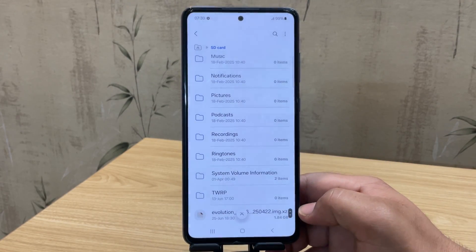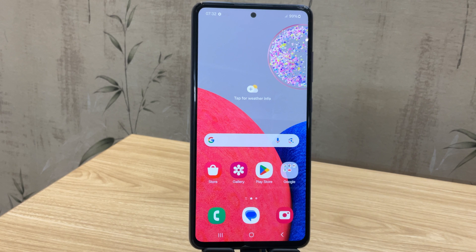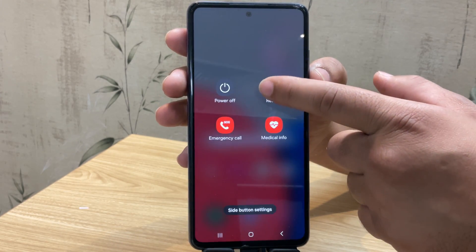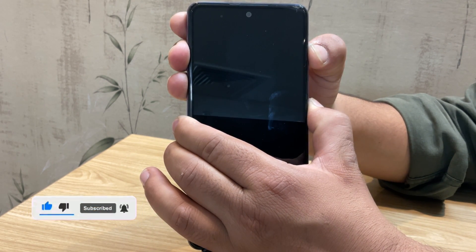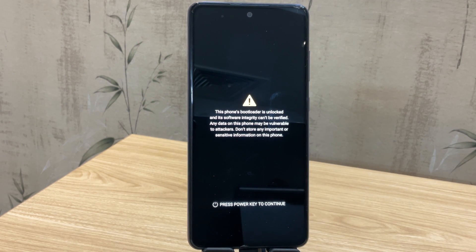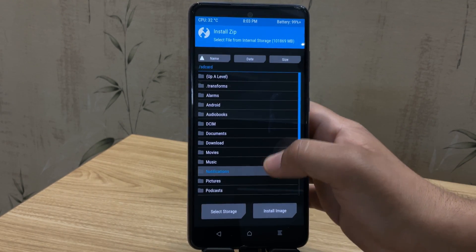So here's our custom ROM file. Next, transfer this file to the PC so we can flash it using fastboot. Once the file is moved, it's time to boot into TWRP. Connect your phone to the PC using a USB cable and then restart the device. As soon as the Samsung logo disappears, press and hold volume up plus power button until you see the Samsung logo again. This will boot your phone into TWRP recovery.